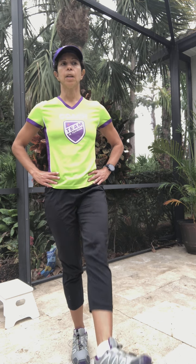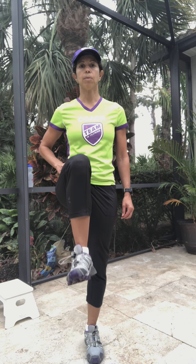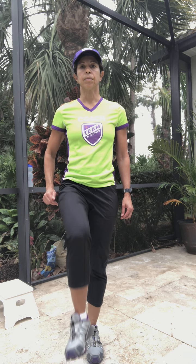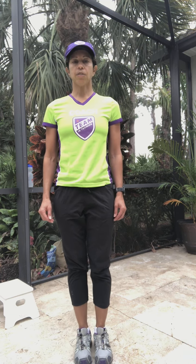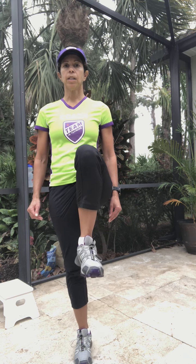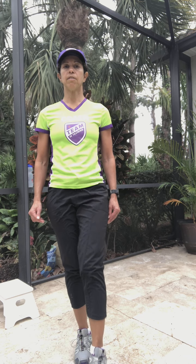Now we're going into front knee raises. Same starting position — this time your knee is coming straight up, getting your hip flexors engaged. Switch sides, find your balance first, and raise your knee up. If you're having trouble with your balance, go ahead and touch a wall next to you. It's more important to stay tall, and with time you'll get stronger at these and find your balance.